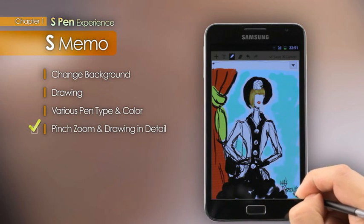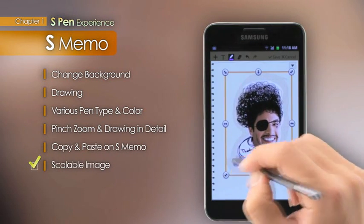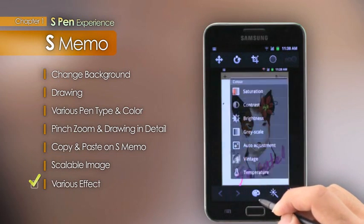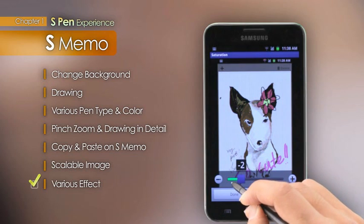Users can adjust the image size and work in S-Memo using the copy and paste feature. The diverse filters and effects on the S-Memo allow the expression of vivid, colorful images.